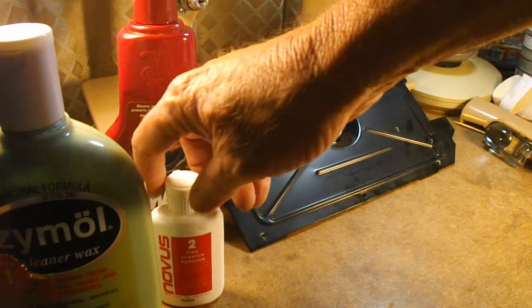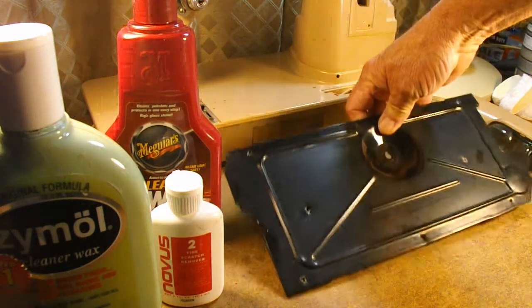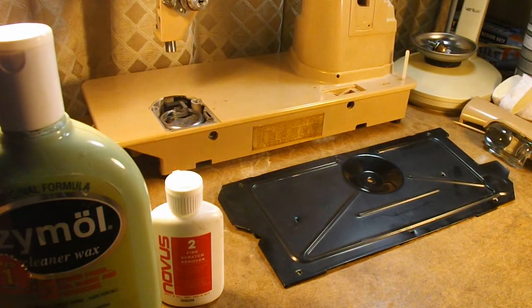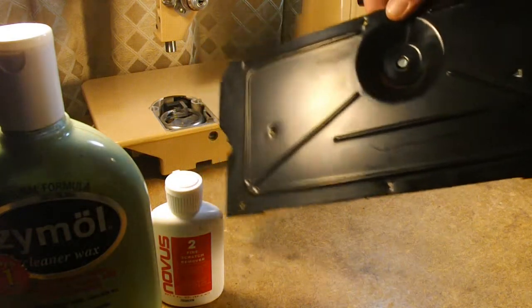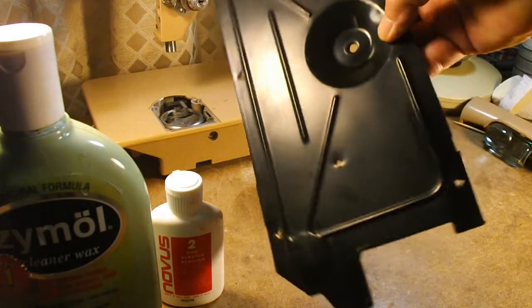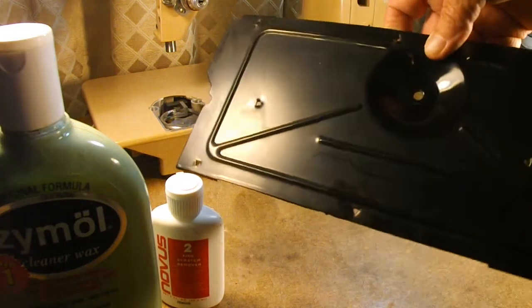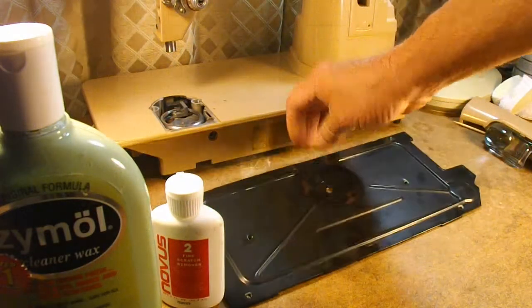I like to do the machine at this point because I haven't put the covers and pieces back on yet, so I have really good access to everything. I know I can't show you scratches and dirt that well through video with my camera quality. But this is the bottom plate — the oil pan — and it's actually pretty dull with some fine scratches and marks on it.